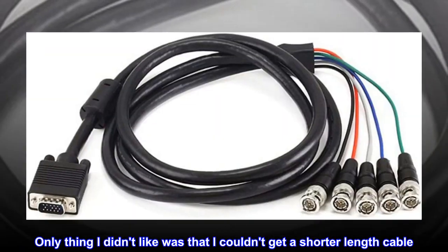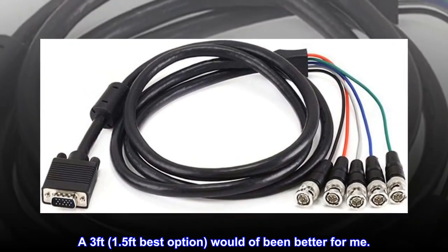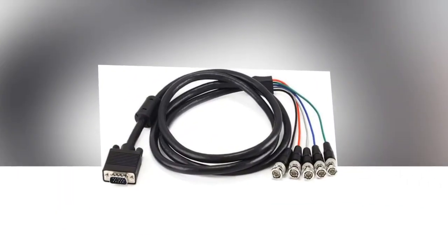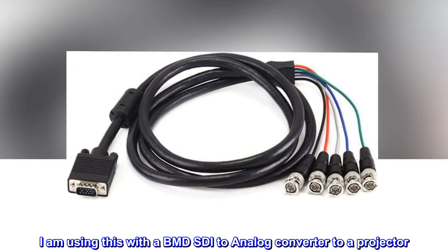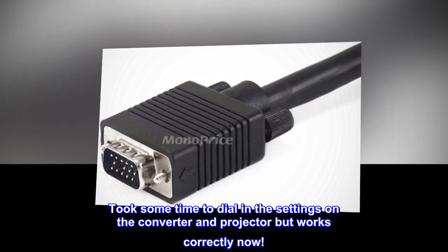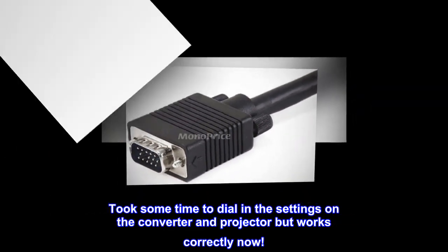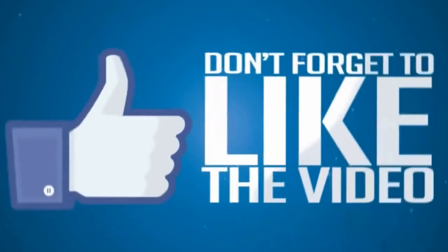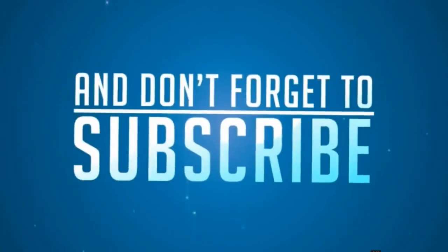The only thing I didn't like was that I couldn't get a shorter length cable — a 3 feet or 1.5 feet option would've been better for me. It works for component to VGA. I am using this with a BMD SDI to analog converter to a projector. Took some time to dial in the settings on the converter and projector, but it works correctly now.